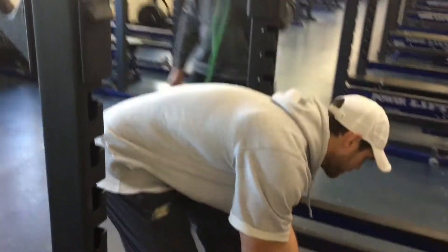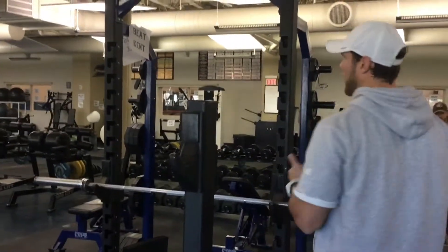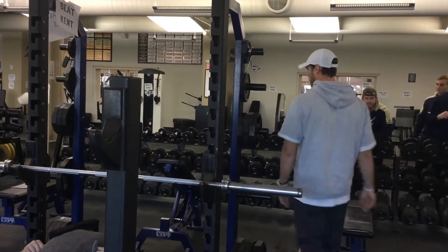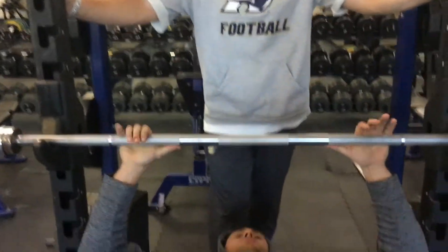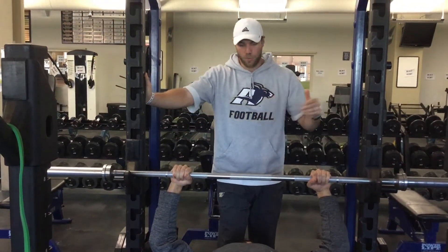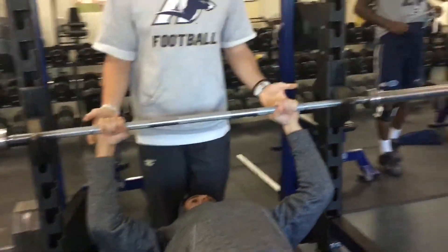On the bench, as wide as we're going to go — and understand not everything is absolute, some guys' shoulder width will differ. For our general template, we're going to use a thumb-width grip from the first knurling. From here, my coaching cues don't change at all from push-ups. Set your scaps — chest pushed away from the bench. Create torque by breaking the bar, just like you've been doing with your push-ups. Lift straight up.